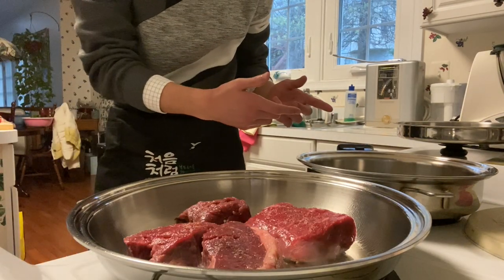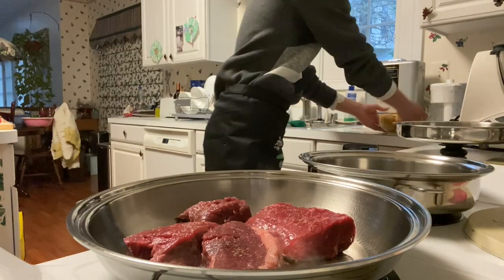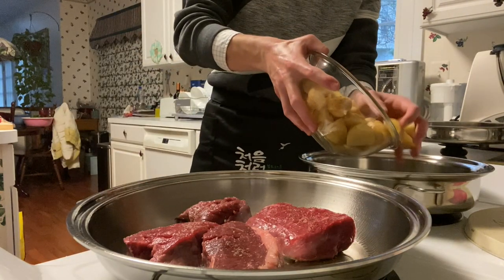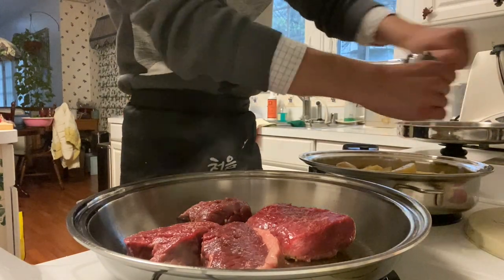Over in the other pan, we're going to add the potatoes. Spread that evenly among the pan and put the potatoes in. Season the potatoes and place the lid on that.